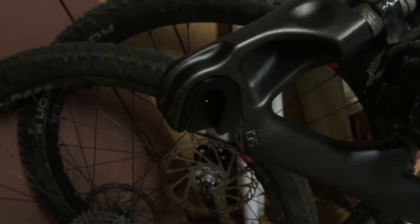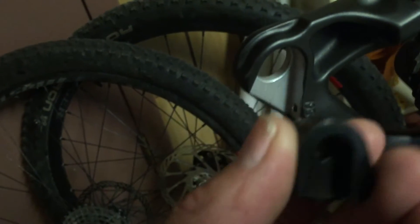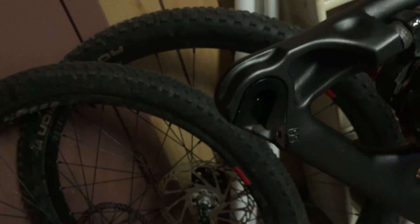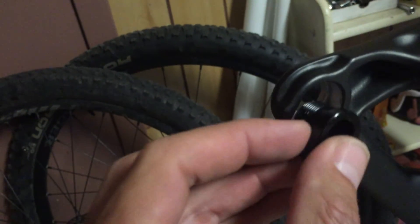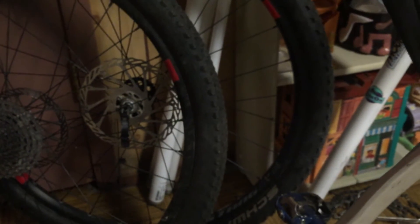I just wanted to show you the difference in the dropouts. Here we have the 135 by 5 — or 135 by 9 — this is the non-drive side, versus the 142 by 12. You can kind of see the difference there. And then we'll go ahead and look at the drive side.